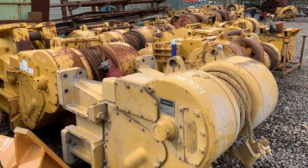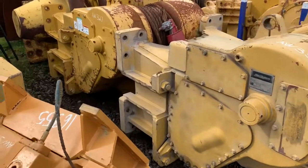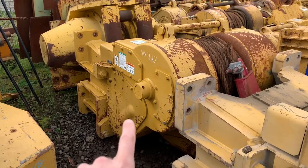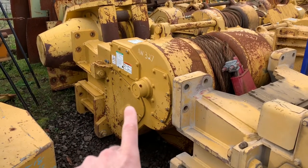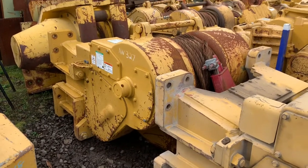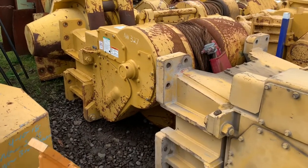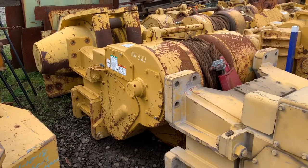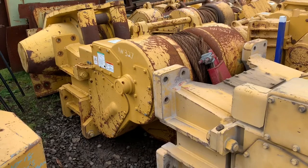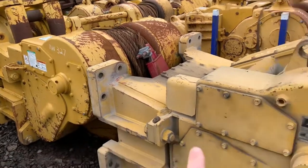Hi, Dan from dozerwinchparts.com. I was out in the winch yard looking at winches and figured I'd use some of these as examples. Right there you've got one of the latest and greatest — arguably one of the strongest winches on the market today. If the metric was bare drum and full drum line pull power from a D8-class winch, the W12 would win. For bare drum, the H200 would pull more since it's rated for a bigger wire rope and can pull 200,000 pounds, but bang for buck you're getting a huge line pull out of a W12.